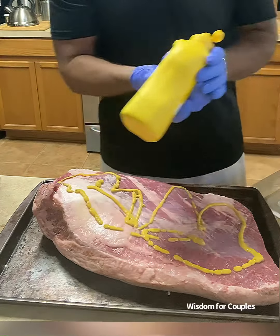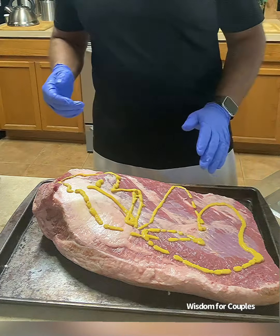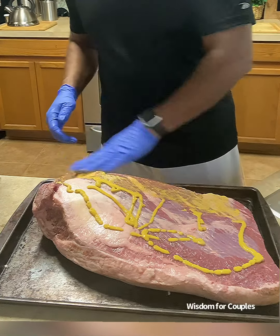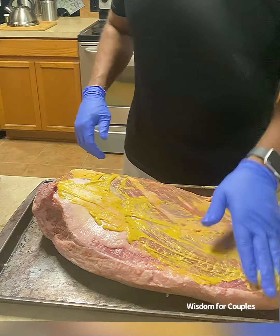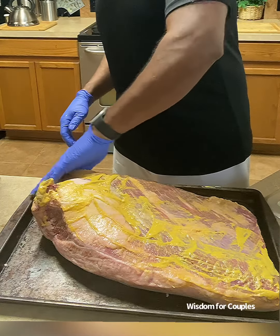Turmeric has a history going back hundreds of years. Recently, scientists have discovered turmeric's remarkable ability to improve mobility, joint mobility, to improve memory, heart health, and immune health. So they say, let your food be your medicine.